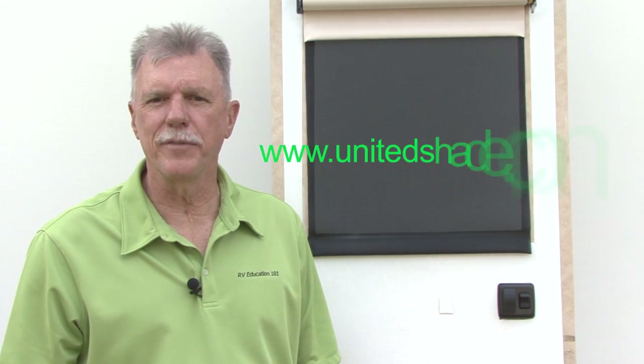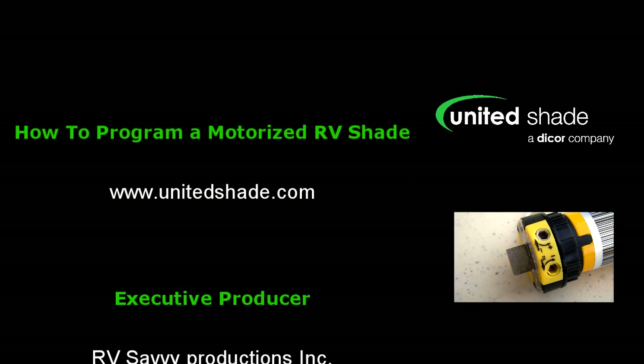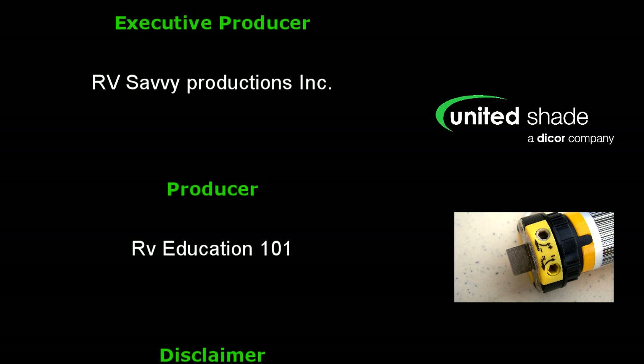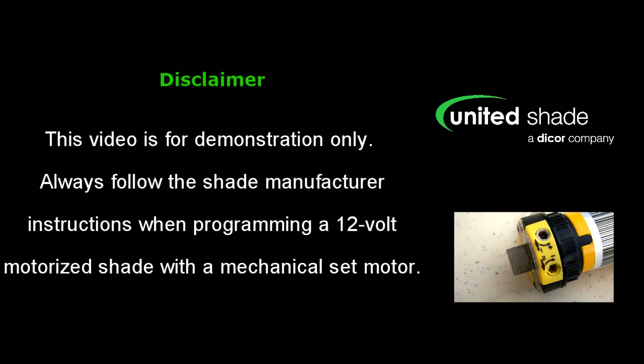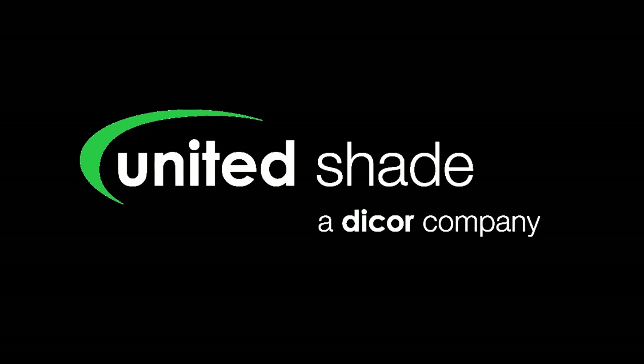That's all there is to setting the upper and lower limits of a motorized shade with a 12 volt switched motor. For more information on all types of window shades for your RV, take a minute to visit www.UnitedShade.com. Happy camping!